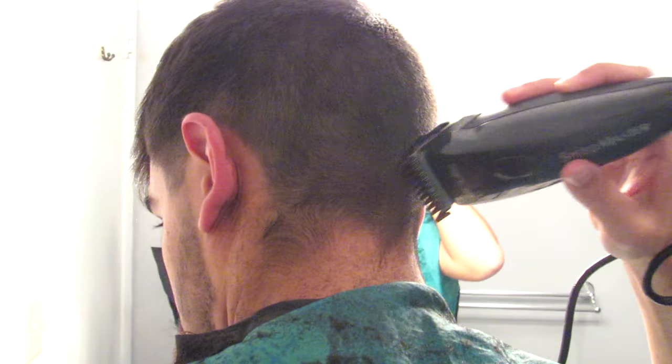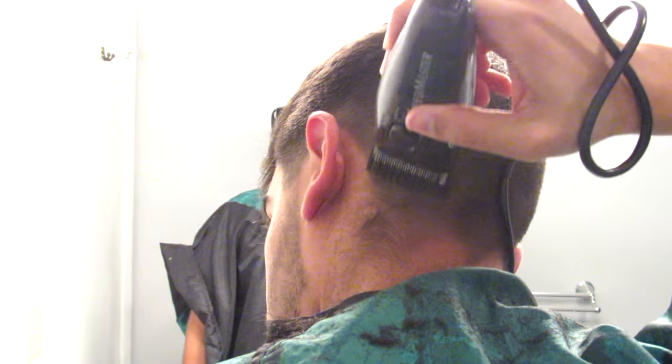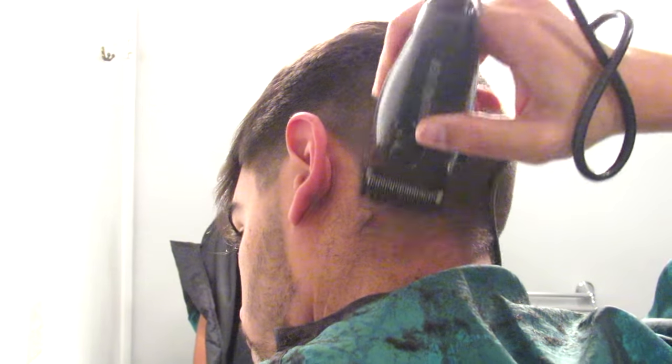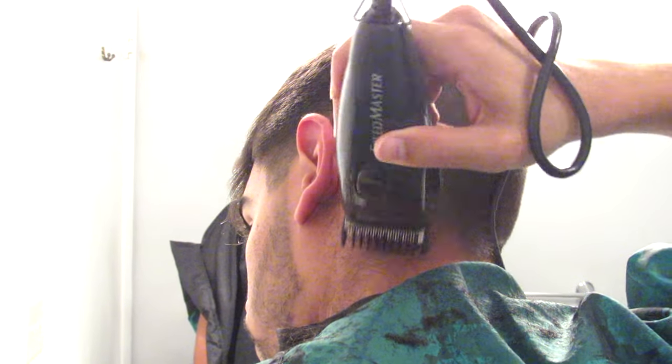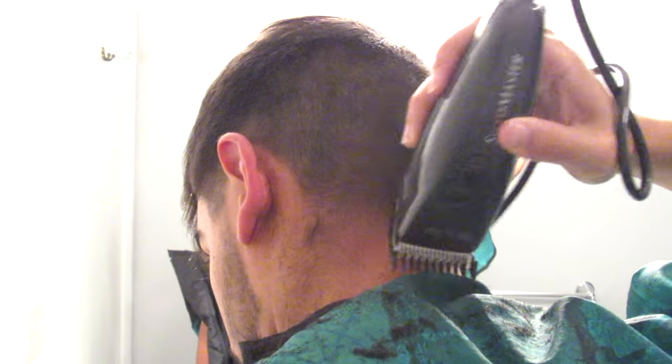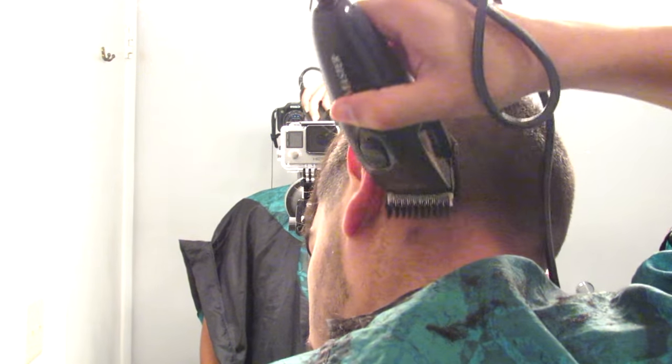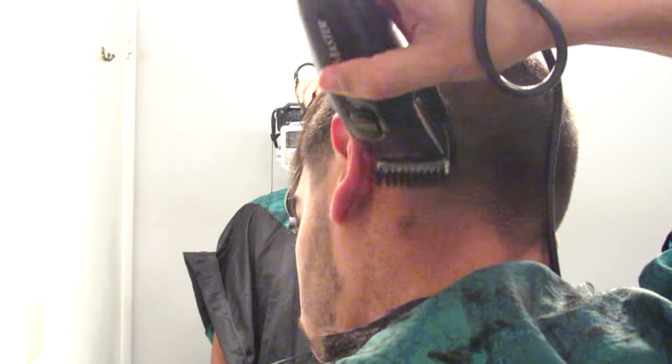Next we're going to use the number 1 in the back. Here I'm going to start getting rid of my cowlicks — that's why I'm going in all different directions. If your hair just grows straight down normally, you'll just use the clippers facing upwards. But I have to go downwards because my hair at the bottom actually grows upwards — you always have to go in the opposite direction that the hair grows. Even with the number 1, it's still not that difficult if you follow the steps. You can see I'm not even using a mirror right now — that's the freedom you should feel.